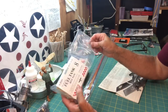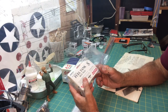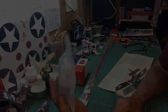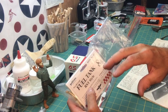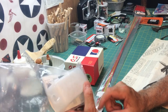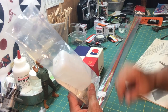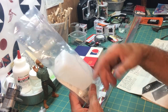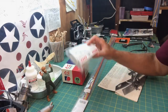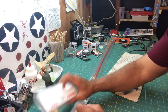Next up is the tank. The plans call for what looks to be about a six-ounce tank, but I have an eight-ounce Sullivan rectangular tank. It's on the bigger side for this engine and plane, but it does fit nicely. The reason I purchased this one is because back when I built the original plane as a teenager, this was the tank I had, so I just copied it and bought an eight-ounce tank again.